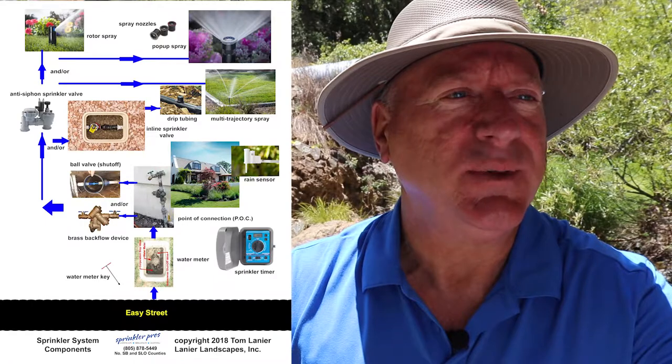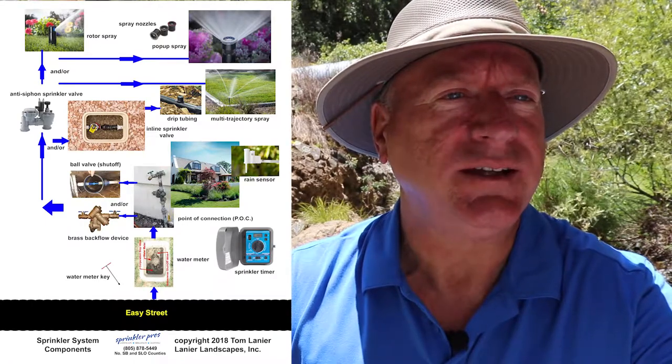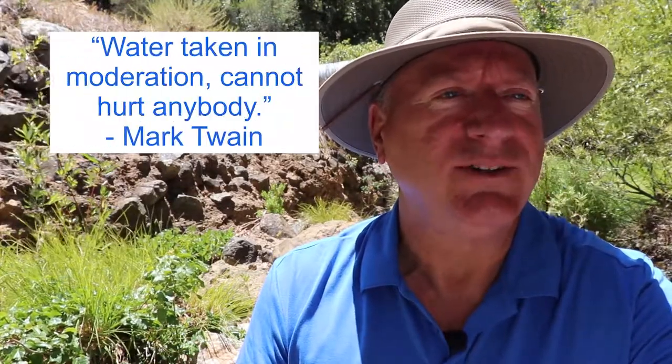I just happen to have a free download that can help you with that — this is the one I told you about at the beginning of this video, so just click here or down below to get it and begin making your life a lot easier. Always remember: water taken in moderation cannot hurt anybody. — Mark Twain.